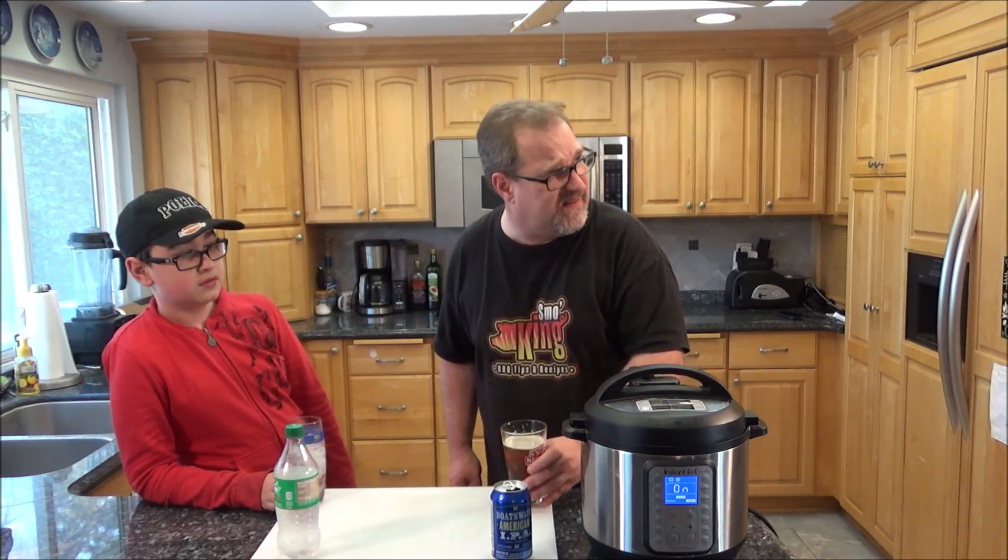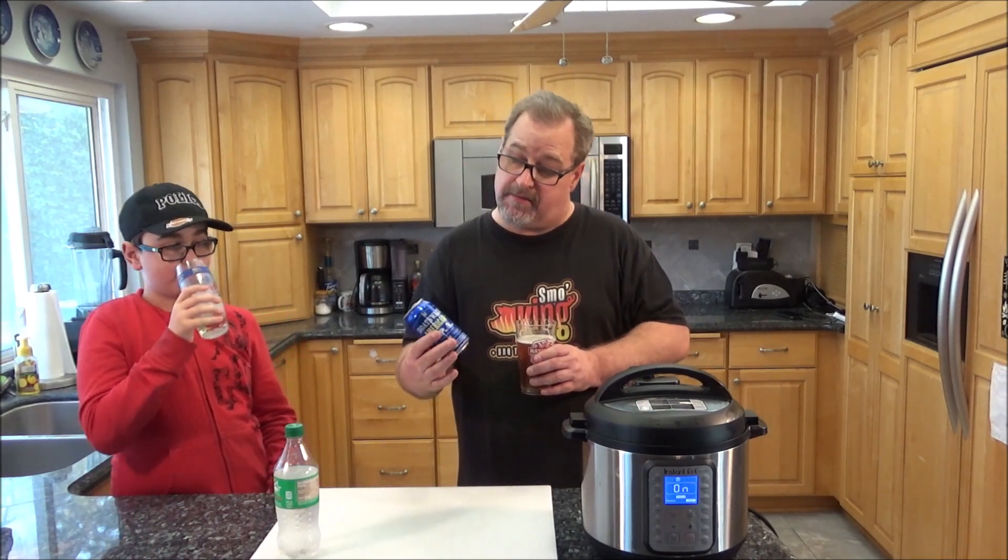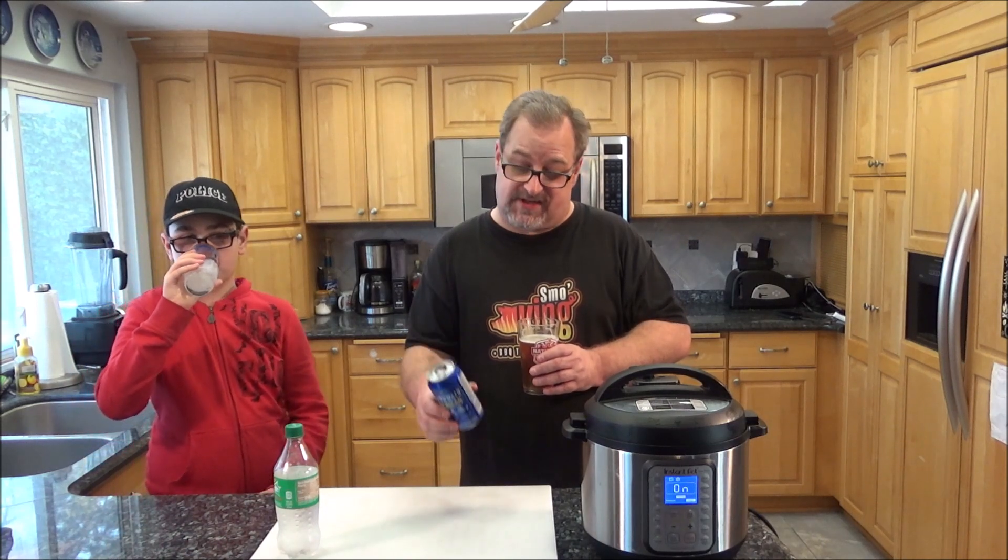What about you, Kyle? "I don't even taste the ginger ale — it just tastes like Sprite." It's got a little ginger kick at the end, but it does taste more like Sprite. If you had a choice between regular Sprite and Sprite with ginger, what would you get? "I don't know, they taste basically the same." He's not that impressed, and I'm not that impressed with the IPA either. I was looking forward to an IPA flavor profile, but this doesn't have it.